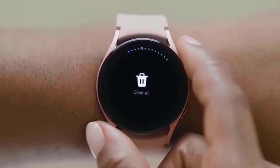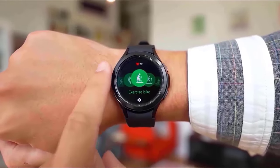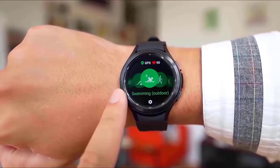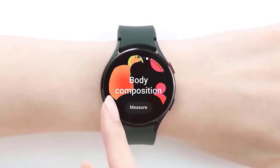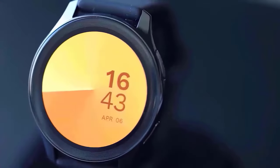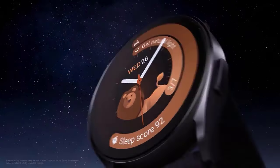The leak also includes the Galaxy Buds 3 and Buds 3 Pro. They appear to be two distinct types based on their somewhat different hardware — both are earbuds with stems, as shown in previous leaks. The Buds 3 feature an open design similar to Apple's standard AirPods, while the Buds 3 Pro retains silicone ear tips similar to prior Galaxy Buds versions.